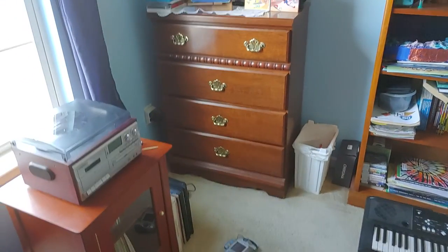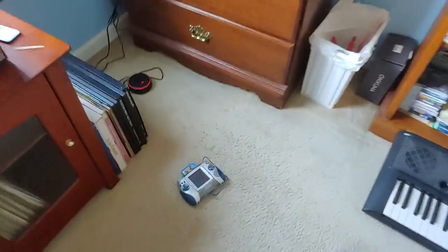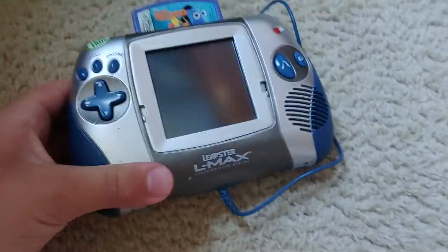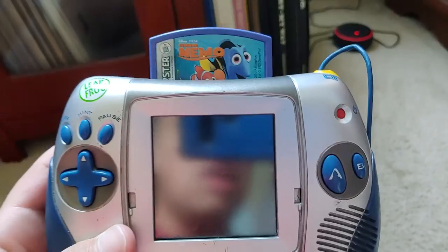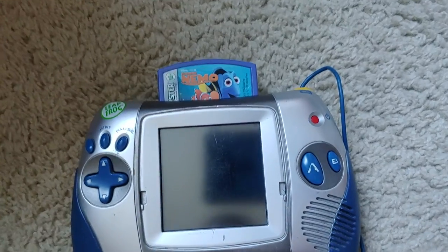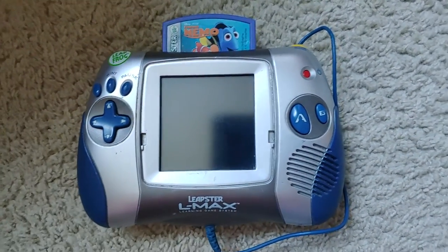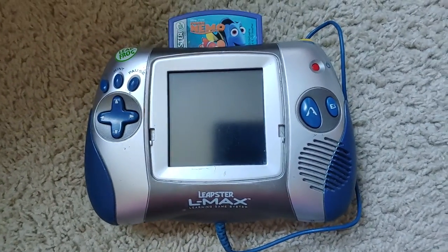I'll show you what this new Leapster cartridge I got today is. Here it is — dun dun dun — Finding Nemo! I got this Leapster cartridge today. I ordered this two days ago on eBay and it finally came. It came in pretty quickly — like Amazon Prime speed. It was very awesome. Although I ordered this from eBay, I'm very glad I got this cartridge.